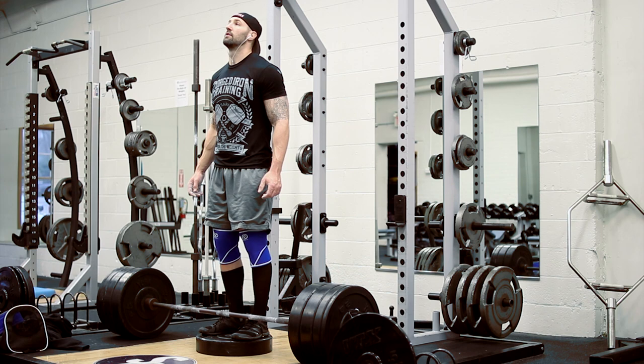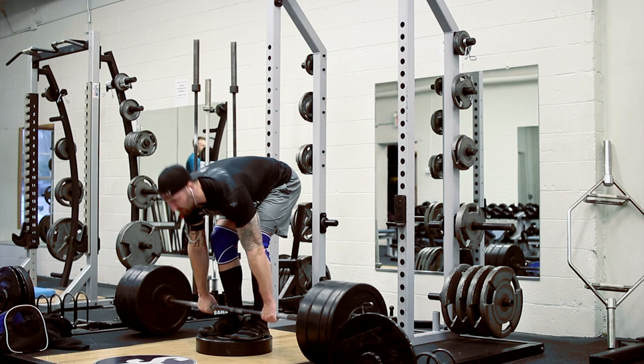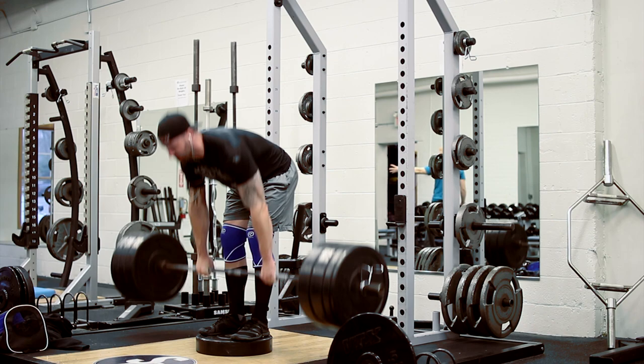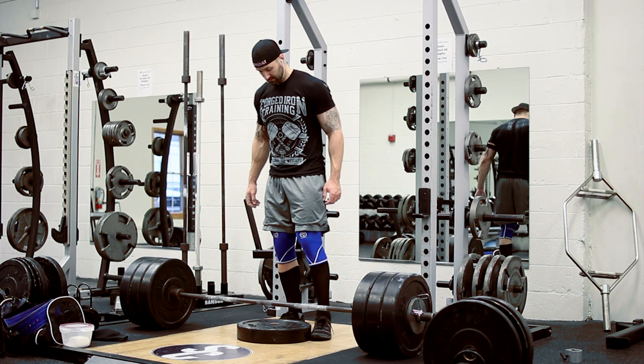From there, we moved over to stiff-legged deadlifts. My goal here today was to not wear my belt, although if I felt that I needed to, I would definitely strap it on. But I didn't need to in this case. Here you see my first working set at 295 pounds, and the goal here was to get six reps. One of the things I'm trying to work on with these stiff-legged deadlifts is pulling my chest through once the bar hits my knees. This is something Dan had noticed on my actual deadlifts and said, really try to pull your chest through.